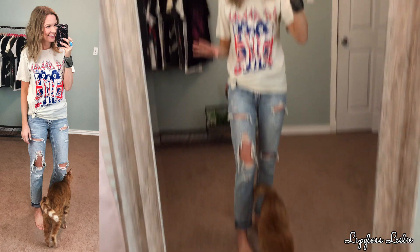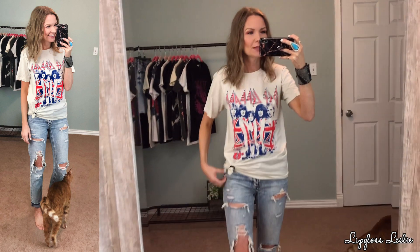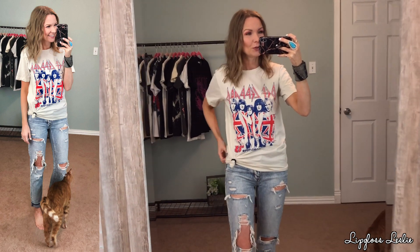Shifting gears over to Amazon for a bit. Amazon is another place that I definitely find some super cute graphic tees. You really have to do some digging — depends on how picky you are. I'm kind of picky, so I do a lot of digging to find the gems, but you can find some super cute ones that look definitely very vintage for sure.